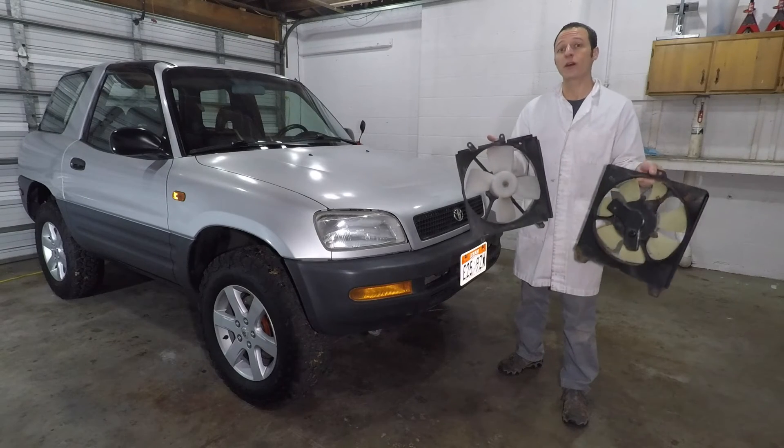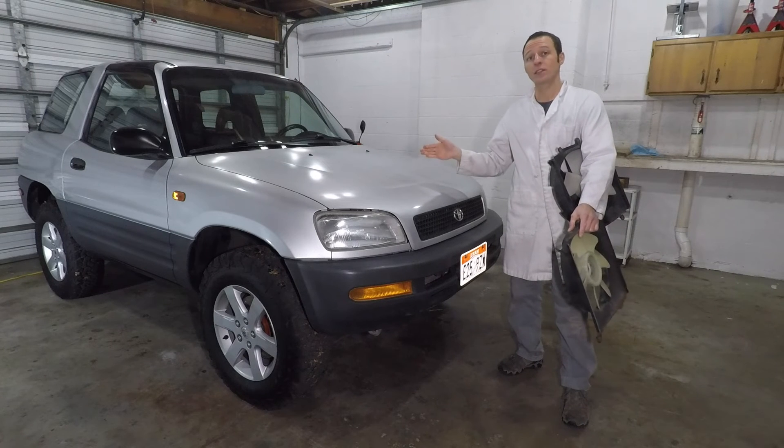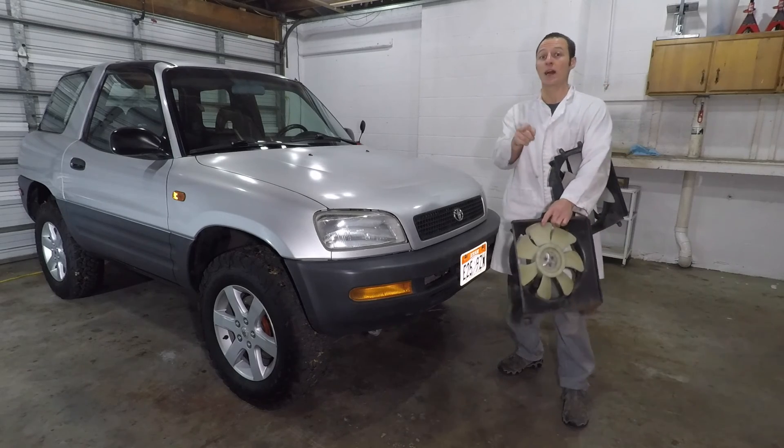These junky old fans didn't fit very well, so it's nice to have them out of there. At this point I've fixed most of the things in my RAV4. So if you have one of these cars, definitely check out my other videos. And I'll see you guys next time.